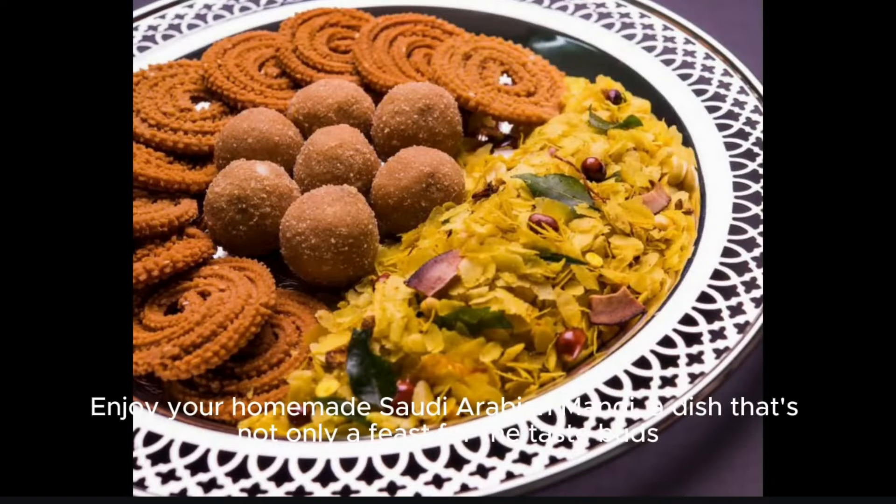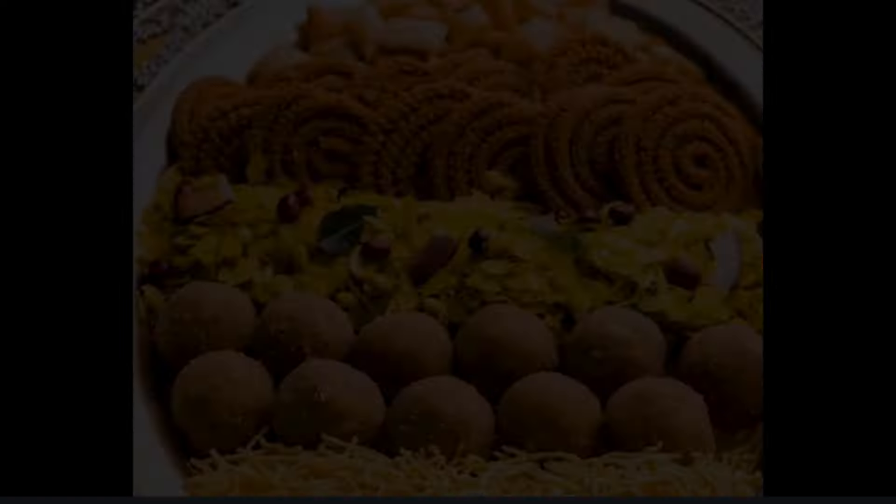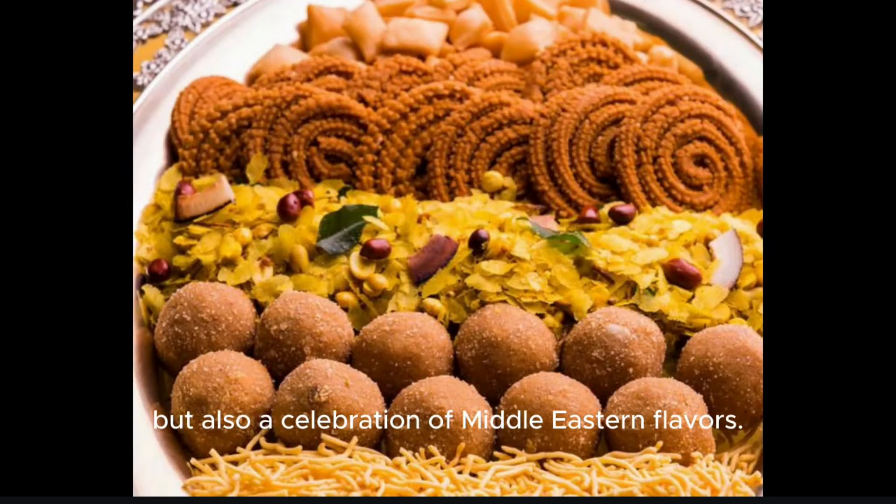Enjoy your homemade Saudi Arabian mandi, a dish that's not only a feast for the taste buds, but also a celebration of Middle Eastern flavors.